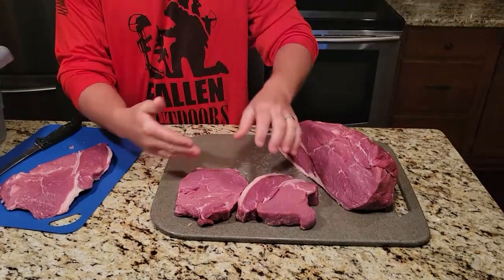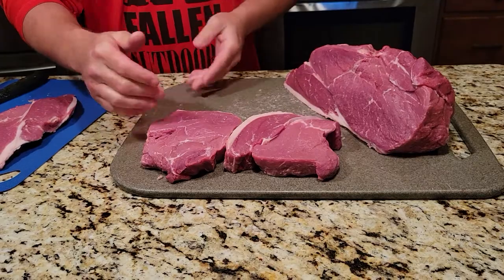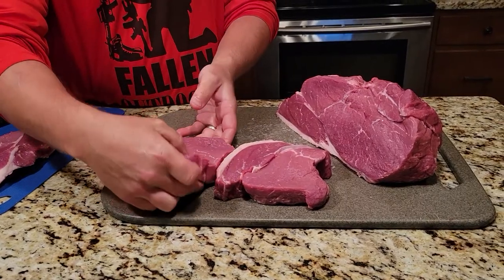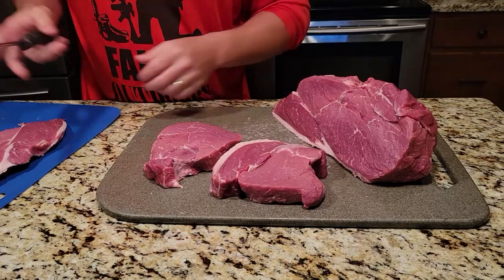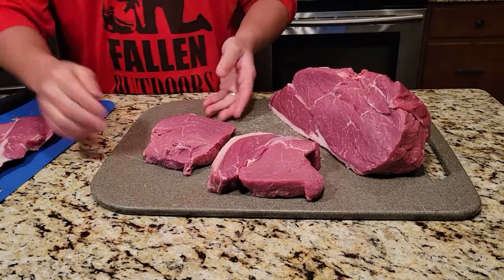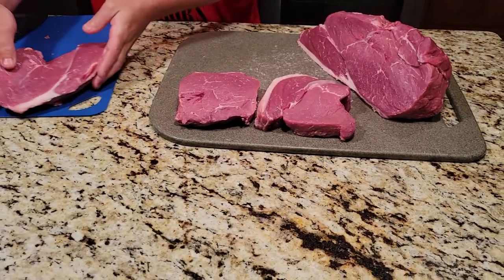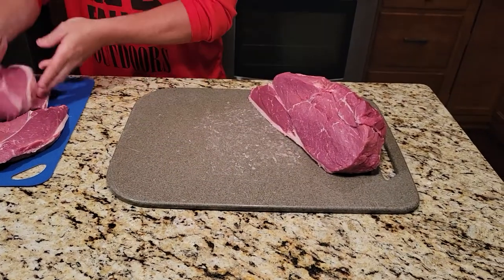Now I've got two really nice steaks cut at about an inch and a half. This one's got the top cap on it, this one does not because I cut them in half and took the gristle out. You're gonna get a better quality steak. If you want to go a little bit further, you can also take this bottom end off, because there's a little bit of gristle down there. Now you've got two really good eating steaks that you can serve to anybody.